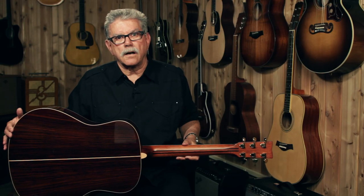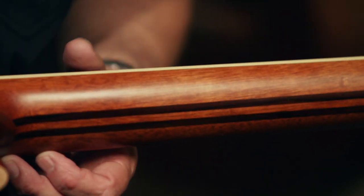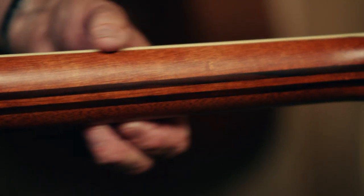The three-piece neck is mahogany, augmented by two strips of rosewood. A strip like this in the neck is usually called a stringer, so we'll just say it has two rosewood stringers.